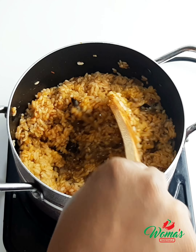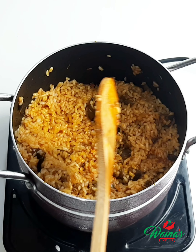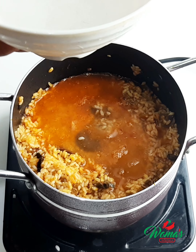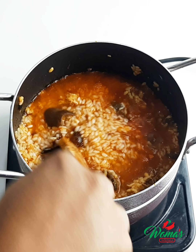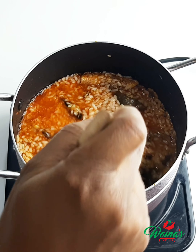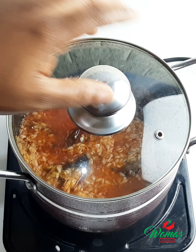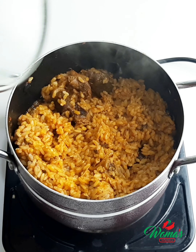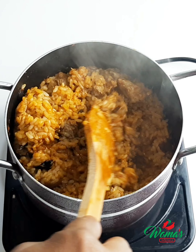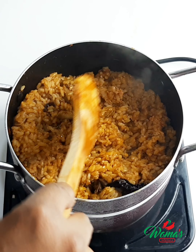Add the rice to the sauce and combine all together as you can see in the video. Then add a little water just to finish up the process, because the rice is already pre-cooked so you don't need much water. Combine all together with the sauce, cover it up and allow it to cook. Check at intervals to be sure the rice isn't still hard — if you leave it without checking, you may notice the grains are still strong. As you can see, it's really looking so good. This rice was just so delicious.